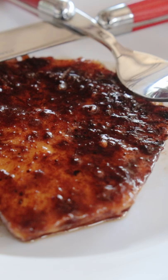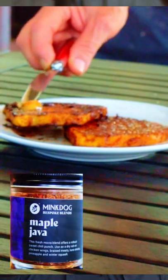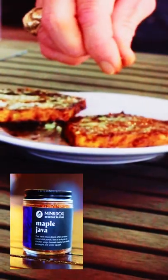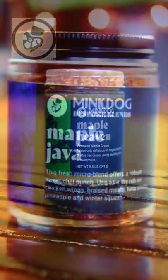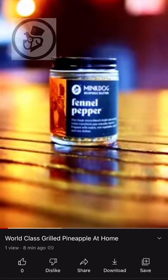Now for the real magic, spread on the McDog Maple Heaven — it's whipped maple syrup — and follow that up with some McDog Maple Java, one of their unique dry rubs. To bring it all together for the ultimate flavor enhancer, lightly sprinkle on some McDog sea salt. This is a very special way to enjoy grilled pineapple. McDog adds robust flavors that would otherwise go unnoticed, and you won't find flavors like these in your local grocery store. I'm talking top shelf.